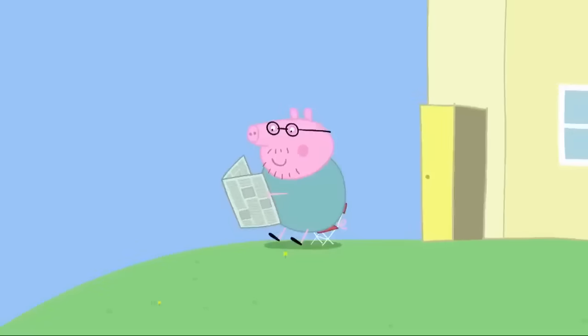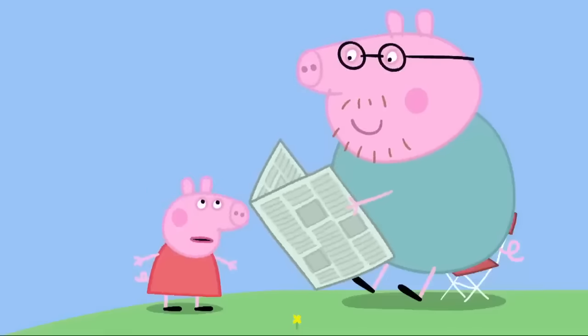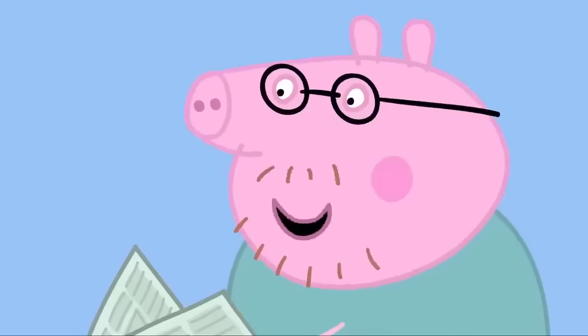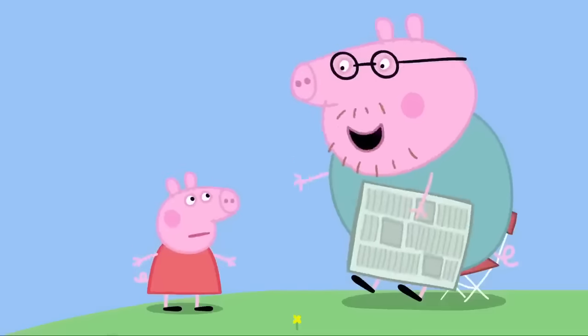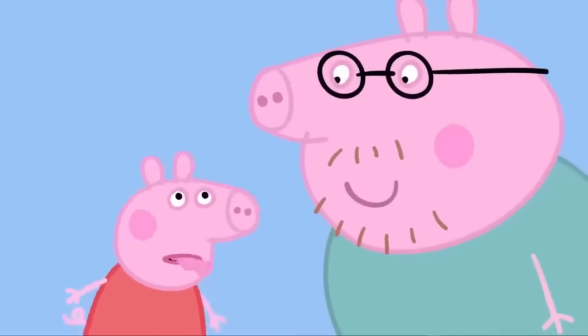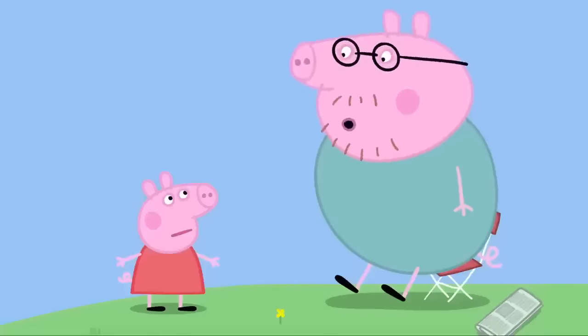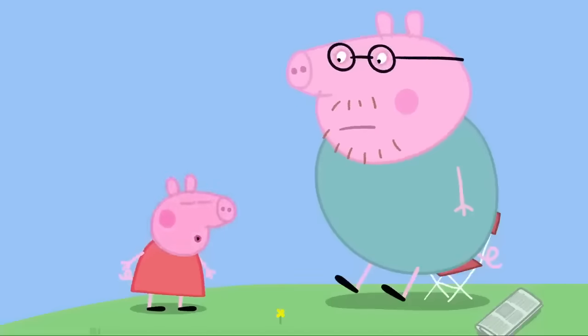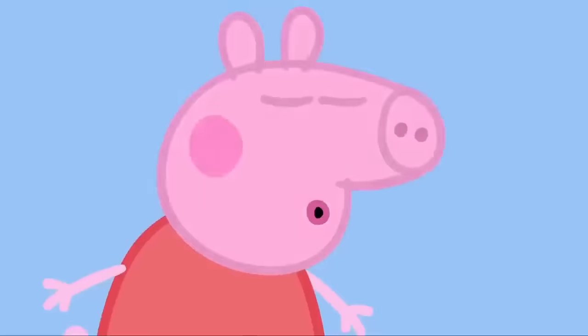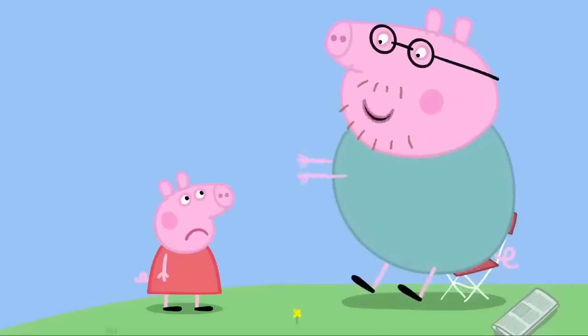It is a lovely sunny morning and Daddy Pig is reading his newspaper and whistling. Daddy, what are you doing? I'm reading the newspaper. You're making a funny sound. I'm whistling. Whistling is fun — you should try it. I don't know how to. It's easy. Just put your lips together and blow. Try making a smaller O shape. And then you can whistle a tune. I've got the wrong kind of mouth. Your mouth is fine — you just need to practice. It takes time to learn how to do important things, like riding a bicycle or playing the piano.